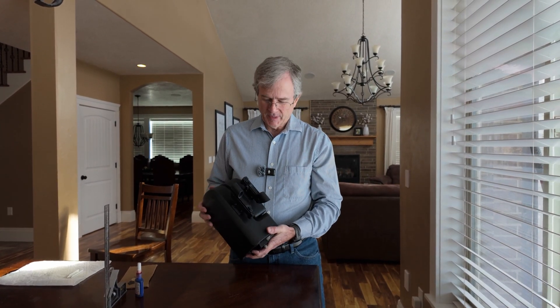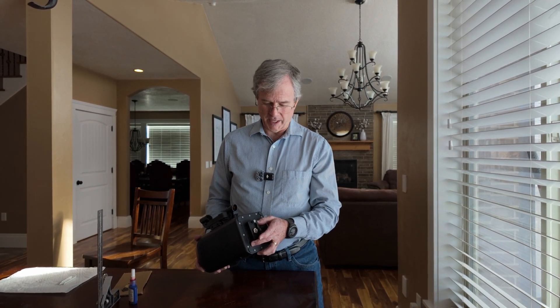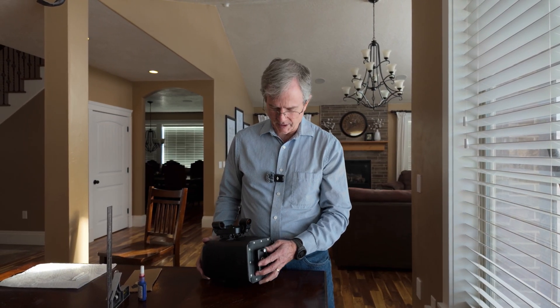This is the C-Star and the dovetail mount that fits into the Skywatcher equatorial wedge. The purpose of this video is to correct a couple of issues that we've noticed with it.